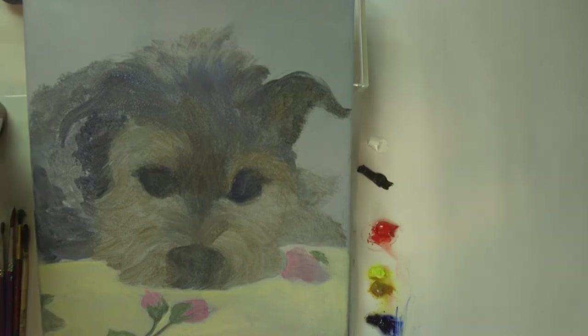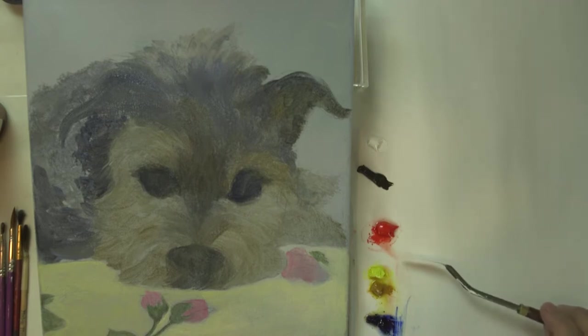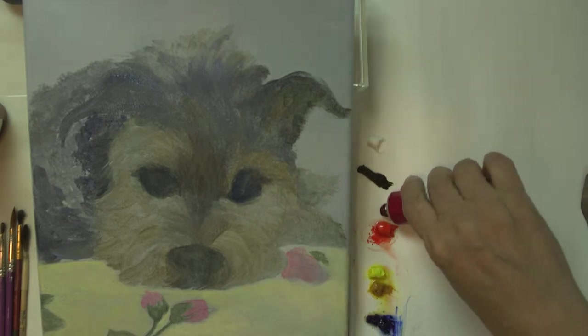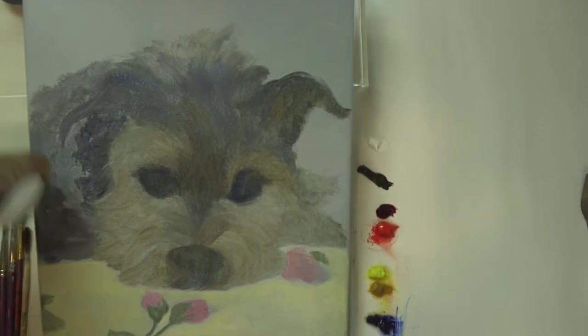The colors I have are the primaries: ultramarine blue, cadmium yellow light, and cadmium red. In my red section I'm also going to add a little bit of alizarin crimson, which is a cool red, because I want to show you how to make violet. I may also be using dioxazine purple for the little violet flowers we have here — we'll get to that later.